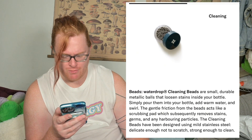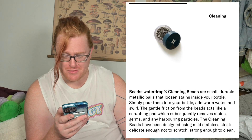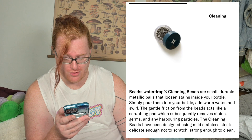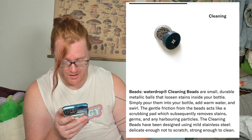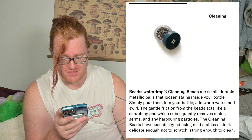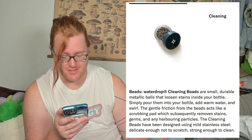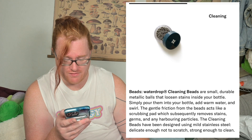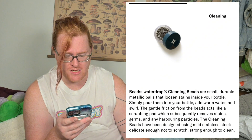Cleaning beads are small, durable, metallic beads that loosen stains inside your bottle. Simply pour them into your bottle, add warm water, and swirl. The gentle friction from the beads acts like a scrubbing pad, which subsequently removes stains, germs, and harboring particles. The cleaning beads have been designed using mild stainless steel — delicate enough not to scratch, strong enough to clean. I've never seen this before. Pass off, Germany, I guess. It's such a weird thing to get today.